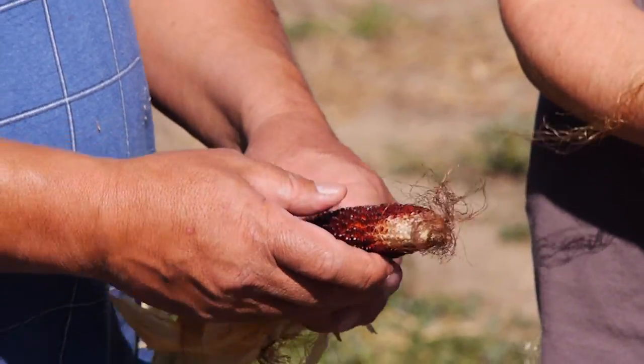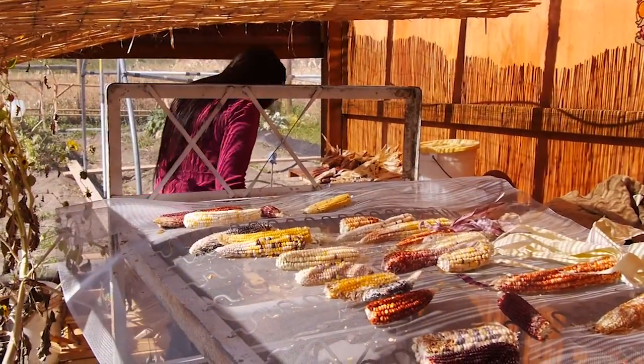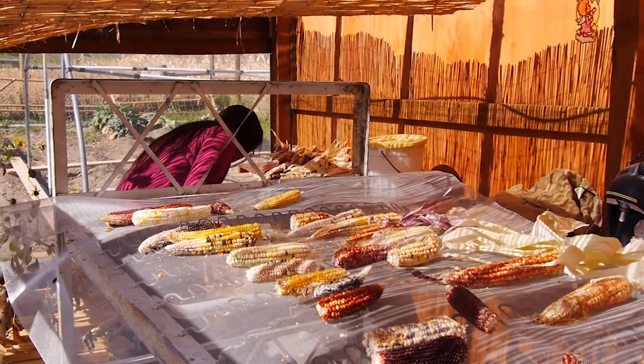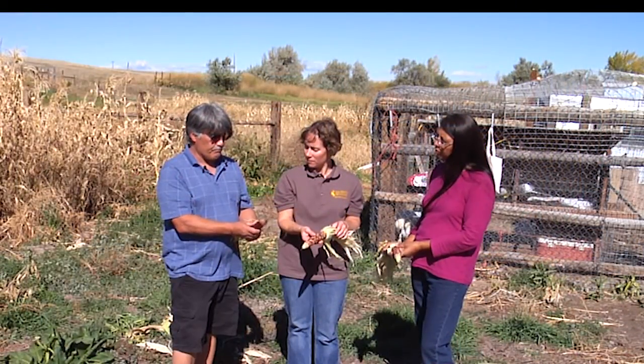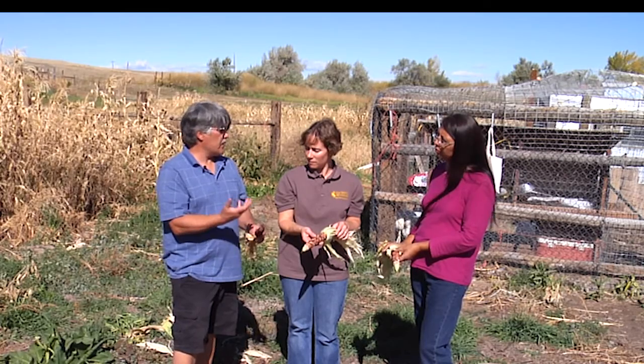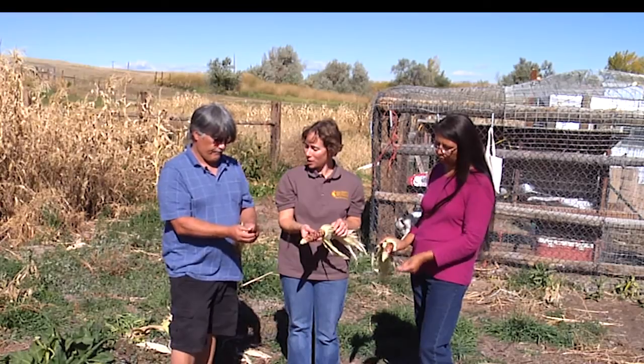Do you do processing on this? Do you dry them? You pull the husk back and sun dry them, then peel them off by hand to put them in a container and let them dry. I put a piece of newspaper in the top to help take the moisture out, and it's good for a few years like that.